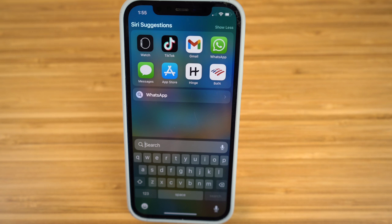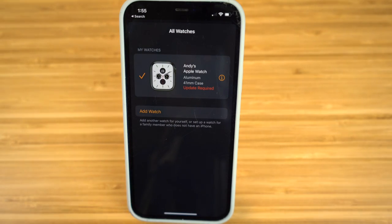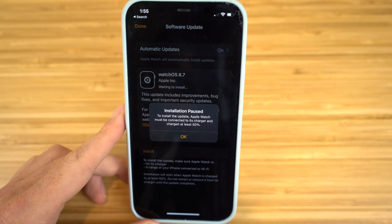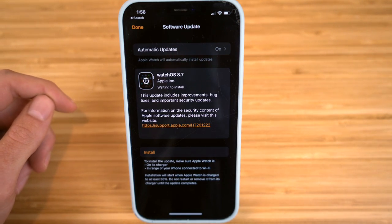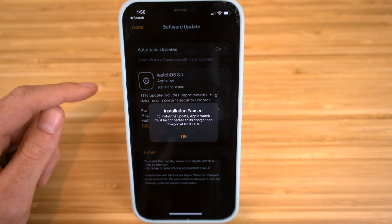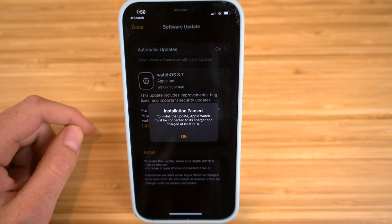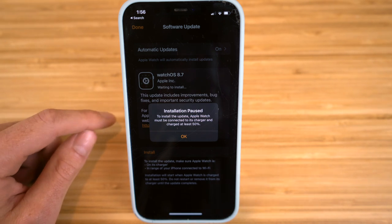To access new features and updates on the Apple Watch Series 7, go to the Watch app on your iPhone. You'll see if an update is required — just click on it and it will bring up the software update. It'll tell you all the new updates and improvements. Click Install. Make sure your Apple Watch is plugged in for charging and is at least above 50%, otherwise you won't be able to install these updates.